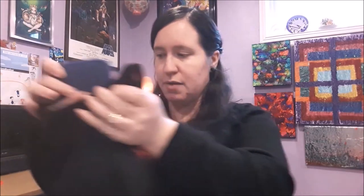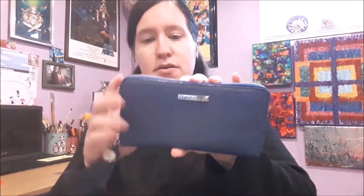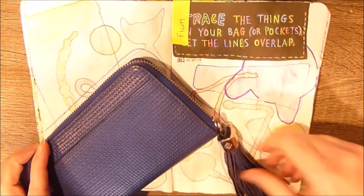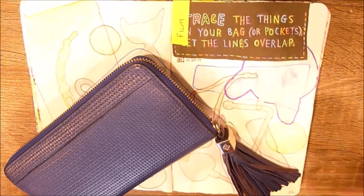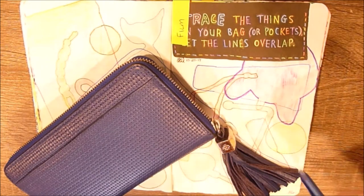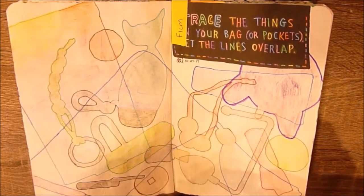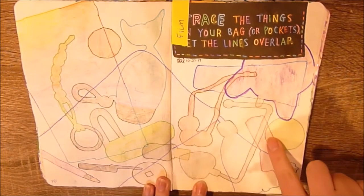The first and biggest thing in here is my wallet — a simple blue wallet. I'm not going to open it up because I currently use this wallet and it's got all my stuff in it. I traced around it just like that, then colored it in in blue and a little bit of gray for the middle. I'm glad I did because having everything color-coded helped me figure out what everything was when I looked back.